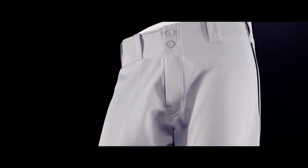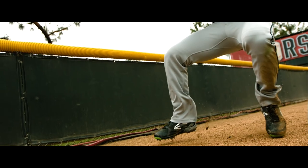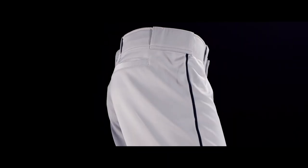Scotchgard's stain release technology reduces stains and wicks moisture, ensuring that the Mako 2 Pant will bounce back game after game. The Mako 2 Pant combines the freedom of movement with unparalleled durability, which allows you to look your best and play your best game after game, wash after wash.